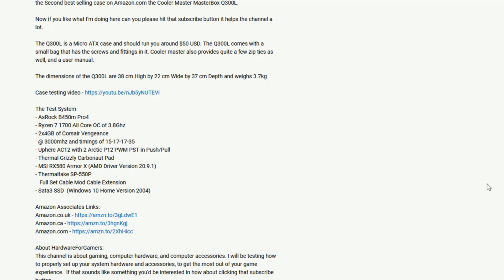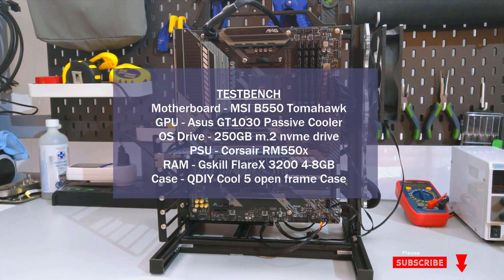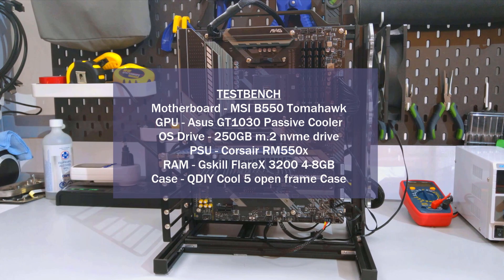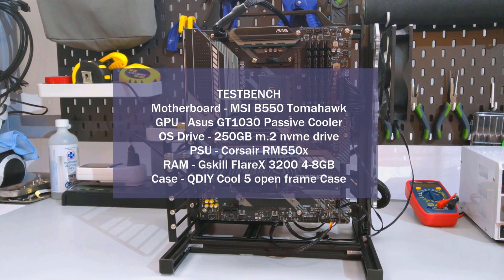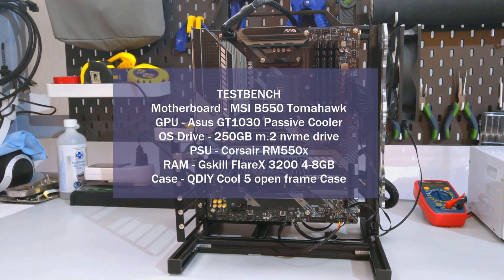Now before I get to the temperature charts, if you're liking this video and appreciate all the testing I've done here, please consider supporting the channel by using my Amazon Associates links in the description. Just click the link for your location, add items to your cart, and order — the channel gets a small kickback at no added cost to you. If you have any questions on how I test CPU coolers, please watch my CPU cooler testing methodology video. I'll put a card above and have it linked in the description.